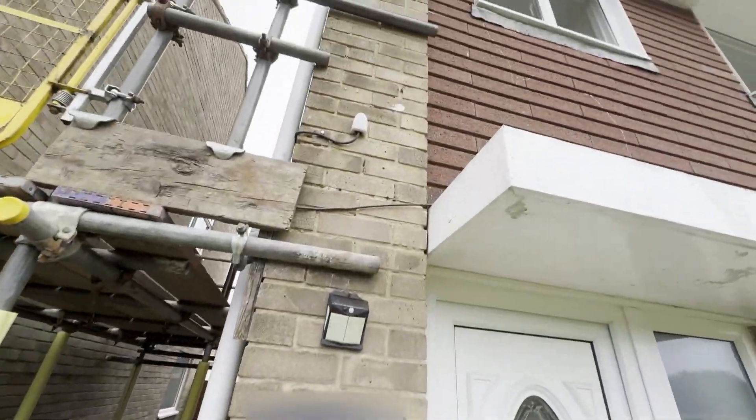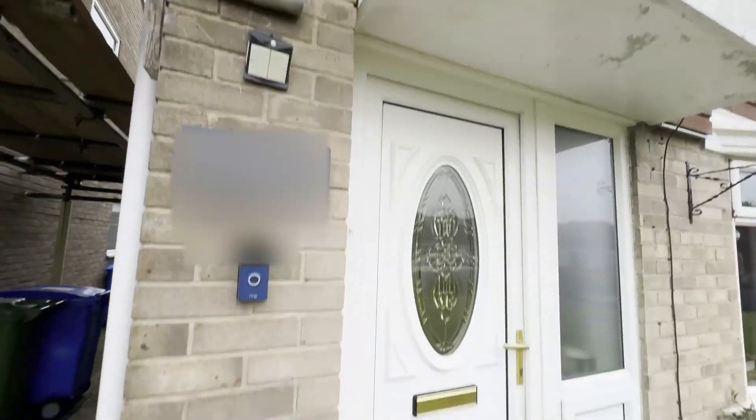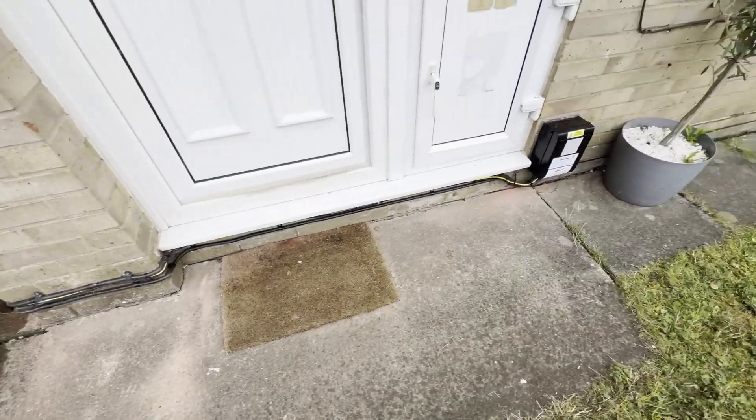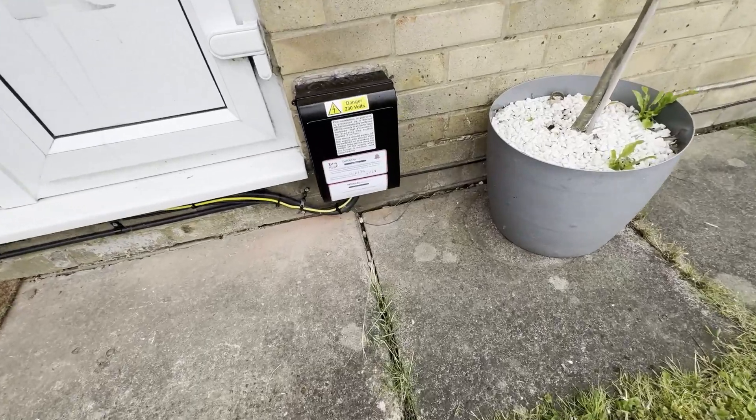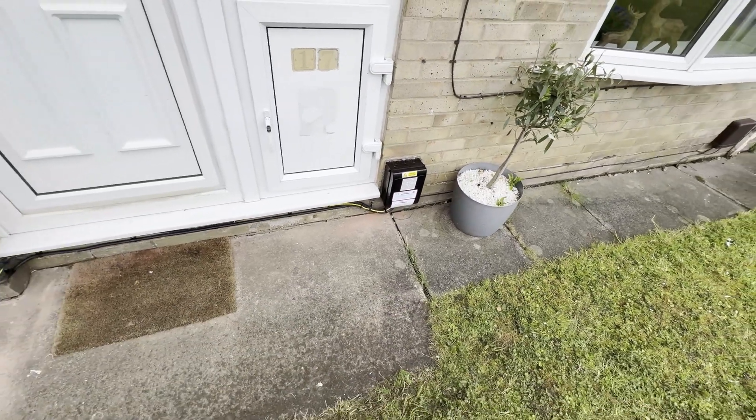I'll take it around the front — cabling runs around there. That's the temperature monitor, the external temperature for the heat pump, and down at the bottom that's the changeover box there, and that's where my EV charger actually comes into that as well.